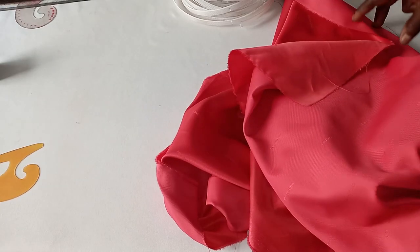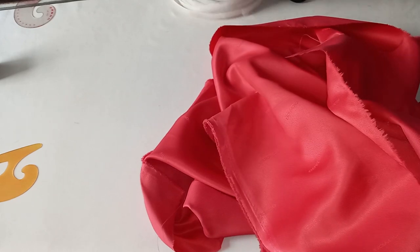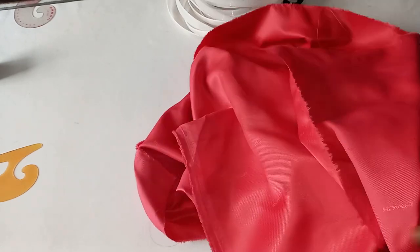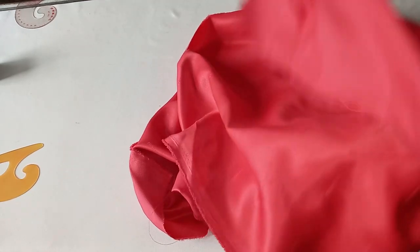To make the spiral flange sleeve, I'll be using this fabric and I will be using this resilient bone for the spiral effect to come out perfectly.